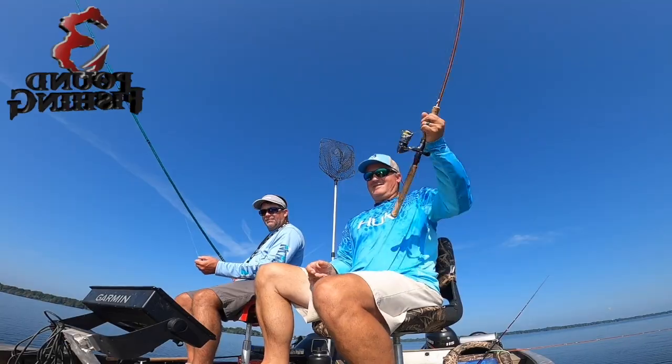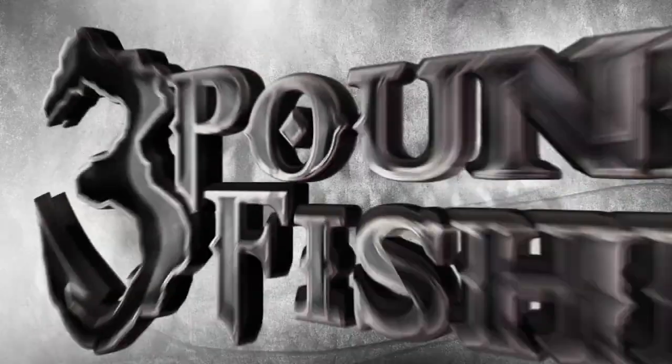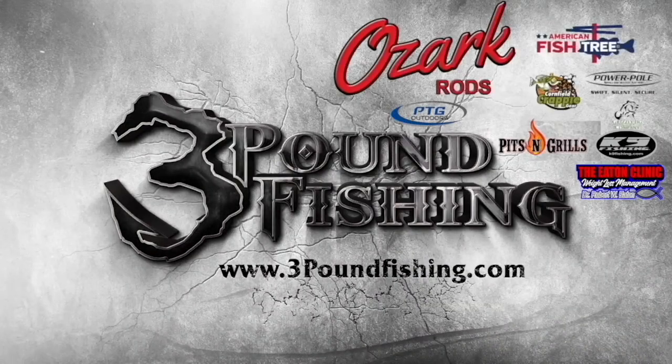We're back at Reelfoot — there it is, there's the movement, boom! Thanks for watching Three Pound Fishing, partnered up with these fantastic companies.